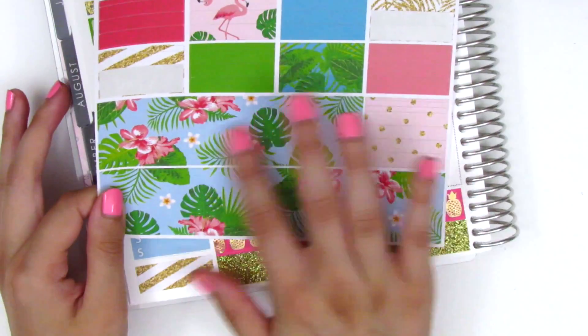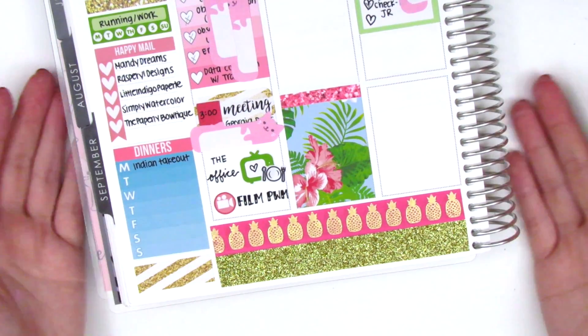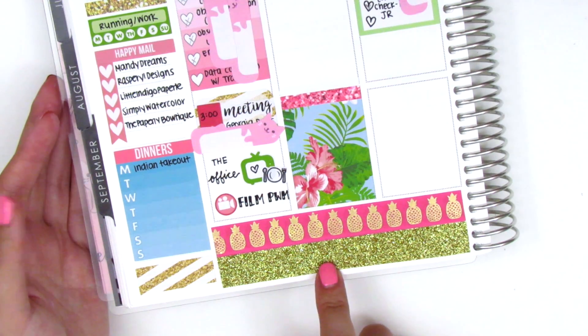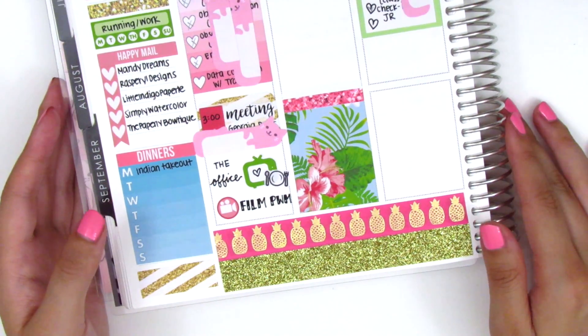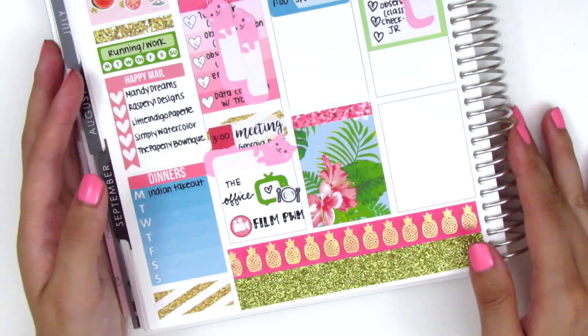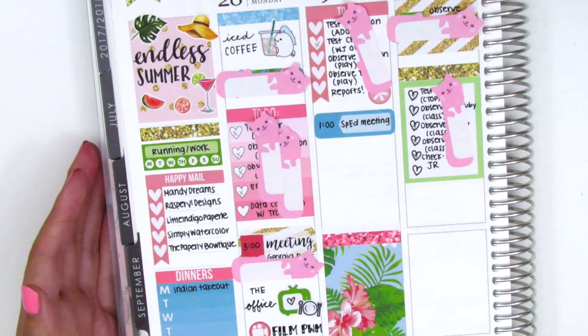At the bottom I decided not to use the washi that came with the kit because it has a lot of blues and greens and I didn't really want to accentuate those colors. I really wanted the pink and golds to show up, so I chose to put down this Scotch Expressions glitter washi and then this gold foil pineapple washi — I think it's from Michaels, I got it as a sampler roll.